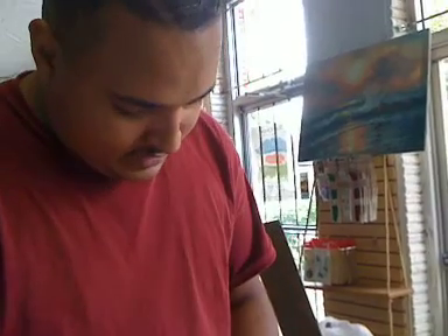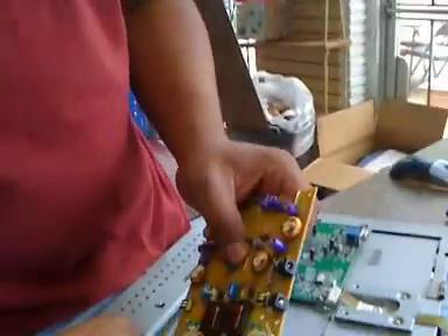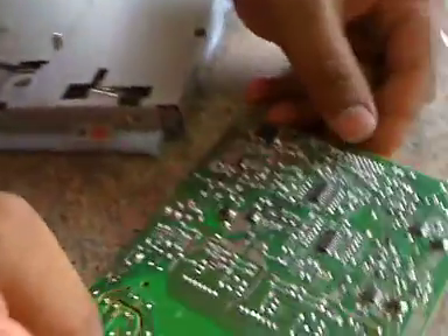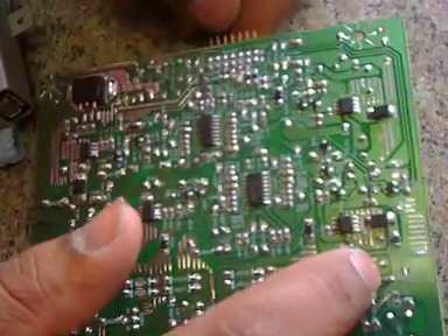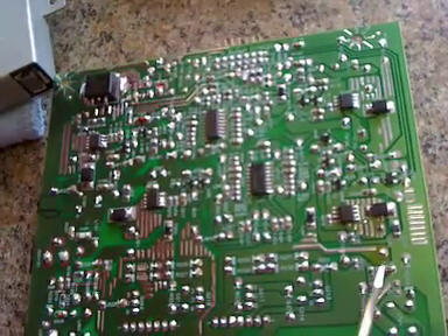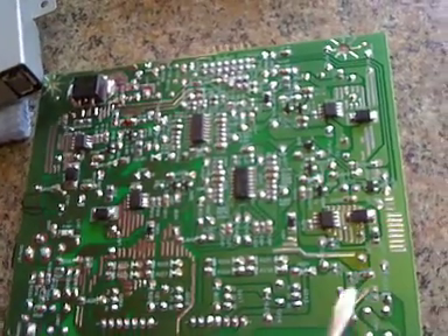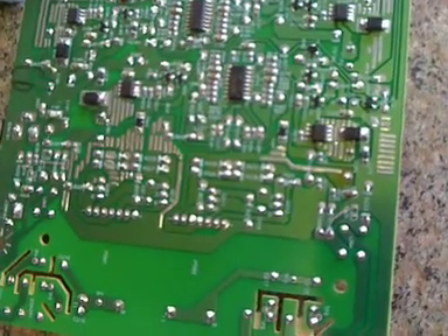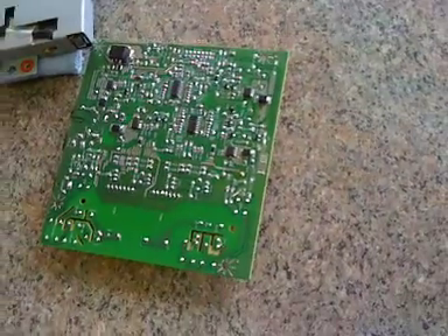I'm going to plug these back-light cords here. If you look at the back side right there, there's a cold spot where there's basically not enough solder at the point of my finger. I'll touch it with the screwdriver — right there, there's the cold spot. So what we're going to do is re-solder that connection and add a little bit of solder. Hopefully that will solve our problem.